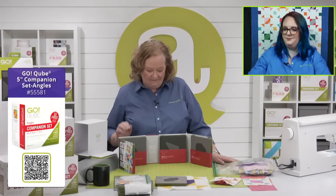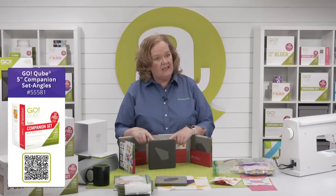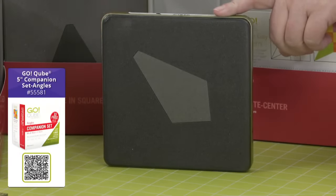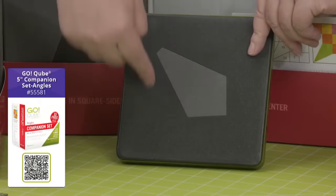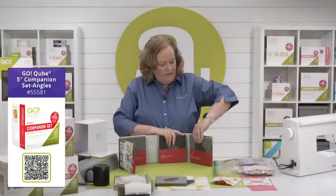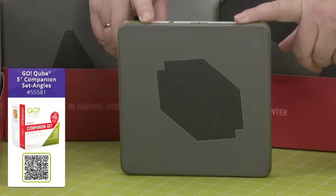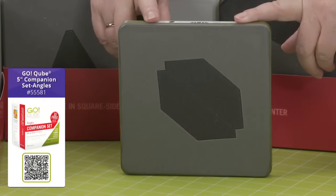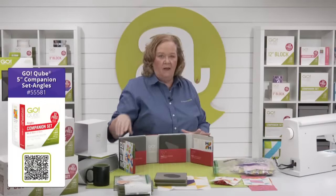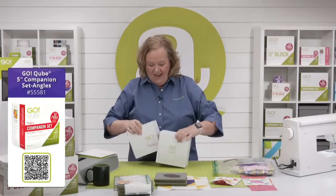Shape number fifteen is the kite shape — a great scrapbuster. You use the triangle-in-a-square sides to make it into a square. And this shape here — that's a trapezoid. I've never cut trapezoids by hand, and we never will because there is a die for that. We need them for our block.